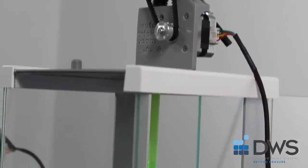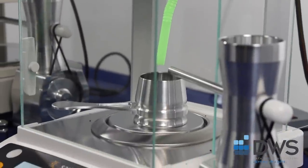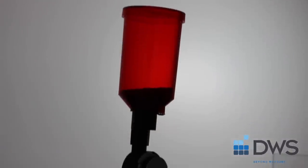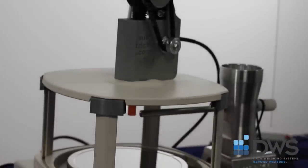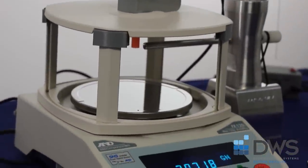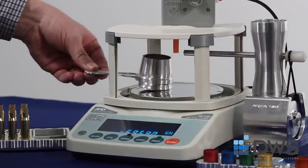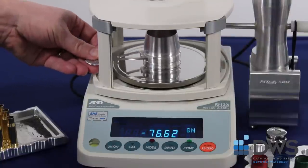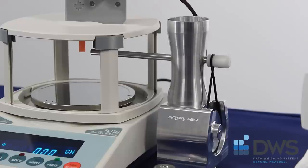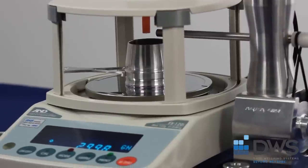If the deluxe package is not for you, let me show you our most popular model, the Advanced Plus. This package includes the FX 120i A&D precision balance with a readability of 0.02 grains, auto trickler and adjustable base for fine filling, and auto throw for coarse filling, speeding the process.